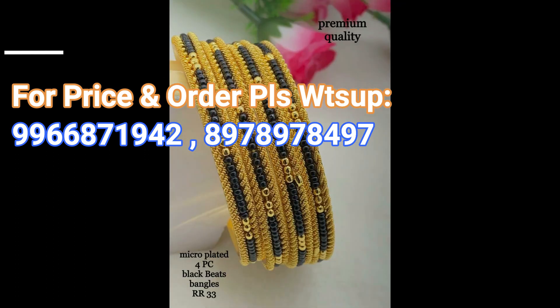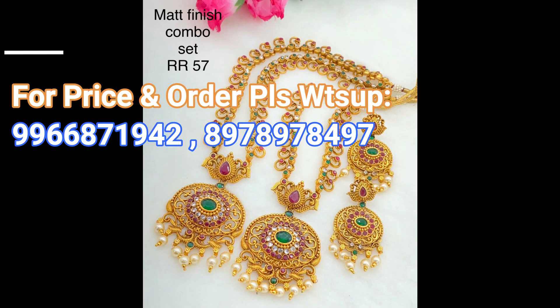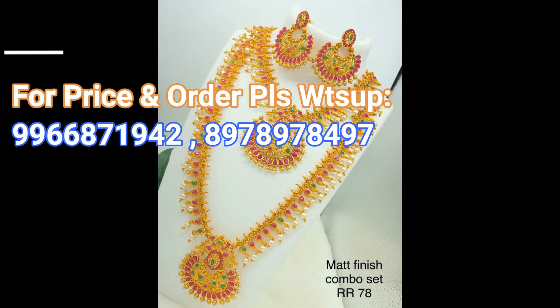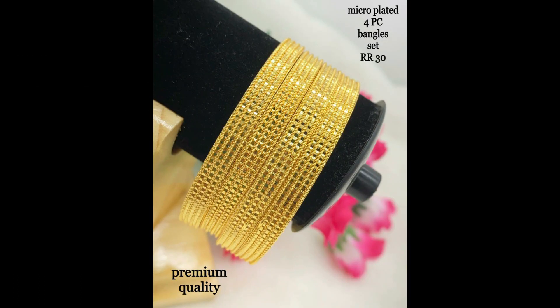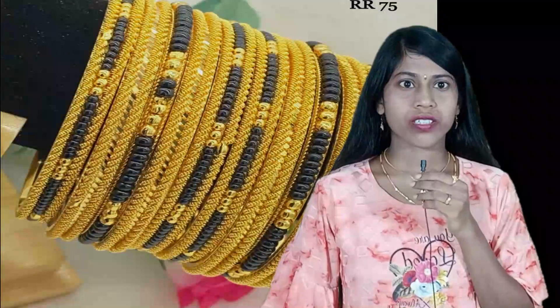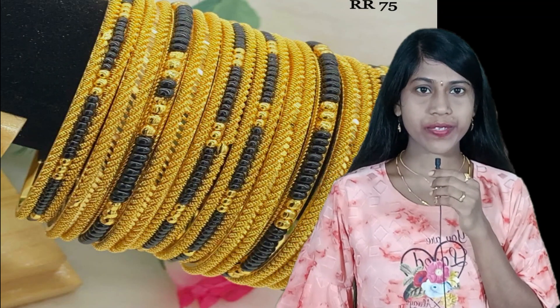This is a very beautifully designed micro plated four pieces bangle set. This is a matte finish combo set with white, pink, and green stone combination. This one is also a matte finish combo set. This is a premium quality micro plated bangle — 450 bangle.